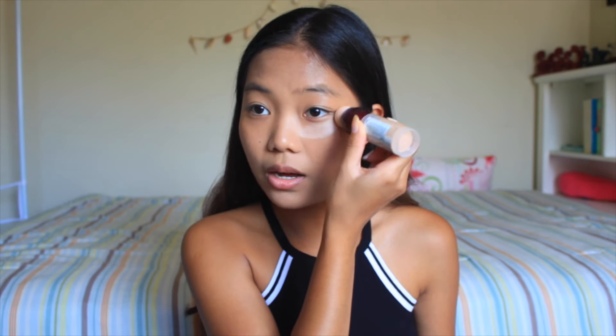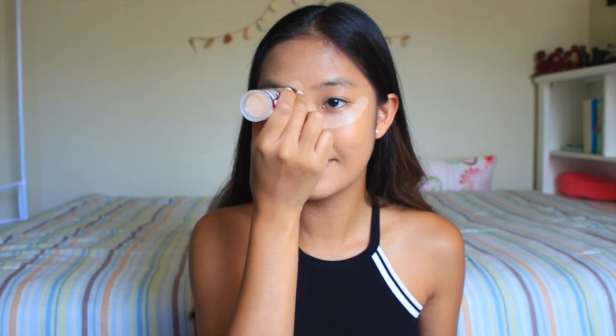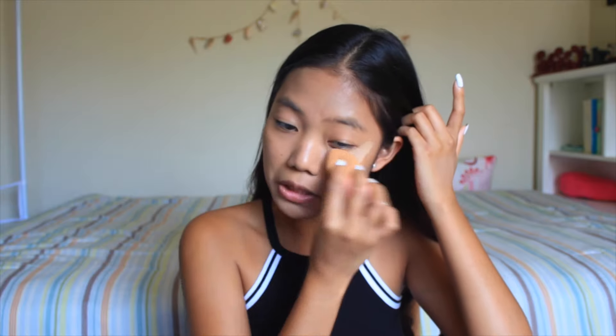So after that, I'm going to go ahead and take my Maybelline Instant Age Rewind Concealer. Tap that under my eyes, then the bridge of my nose, and on my chin. I feel like I'm using mostly Maybelline products, but I promise I'm not sponsored. I just really like their products. I'm more of a drugstore makeup girl than Sephora, because they're so affordable. Why buy expensive makeup when you can find alternatives for a cheaper price, you know?